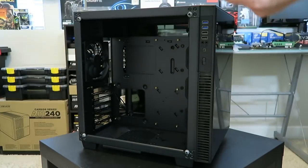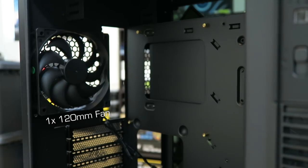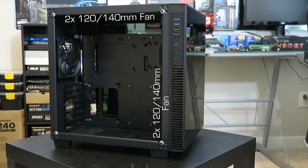The case is split into two chambers. We'll look at the primary one first where most of the main hardware goes. Here you see the included 120mm rear exhaust fan — that's all you get with the case, so keep that in mind if you're starting a build from scratch and don't already have fans on hand. There are a ton of options when it comes to fan configurations. From the inside, both the front and top support 240mm and 280mm radiators.